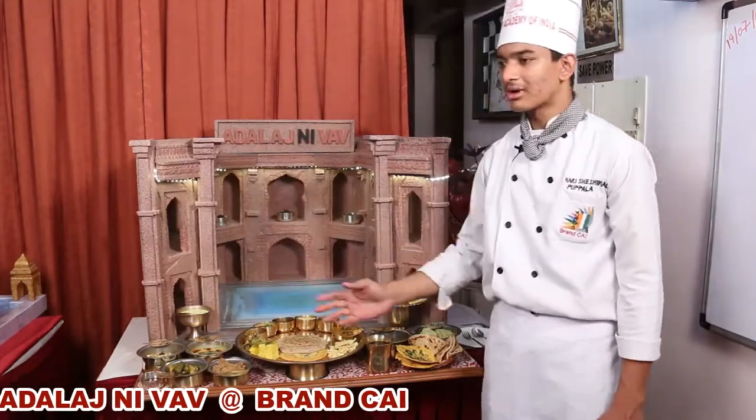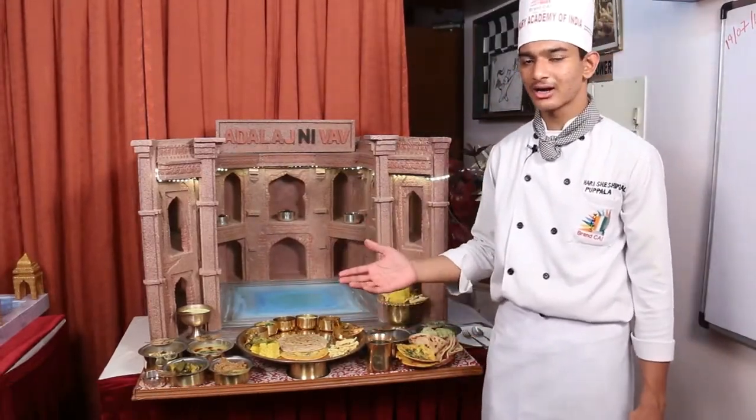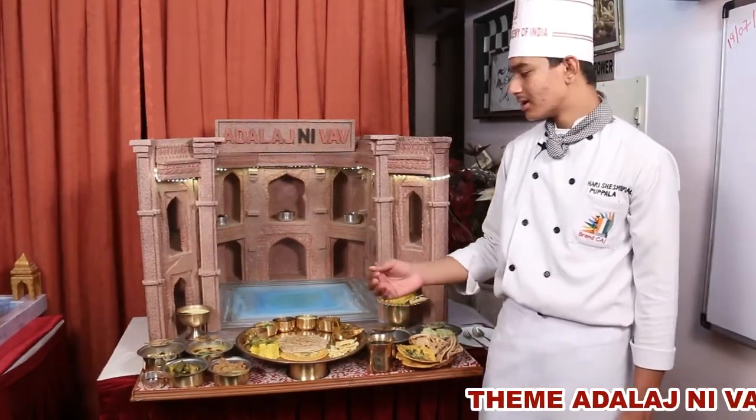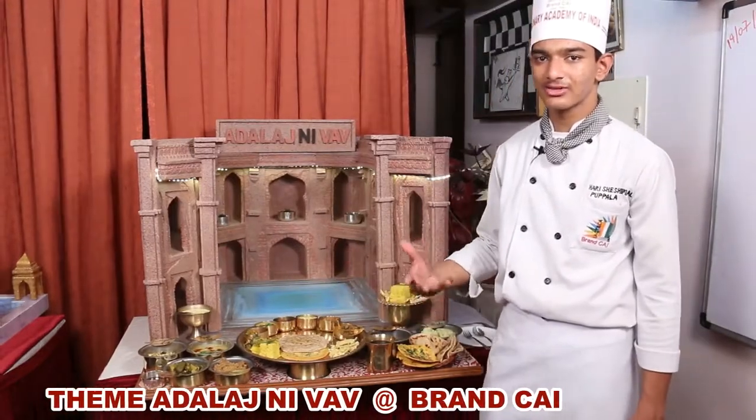So I made Basundi. Basundi is one stage prior to Rabadi — it is not as thick as Rabadi but a little bit thinner. In the Basundi I added Kesar to give it an enhanced flavor.